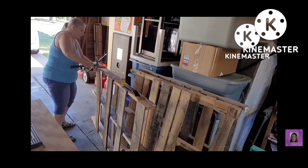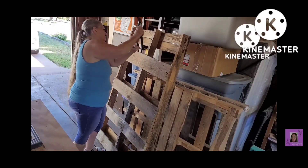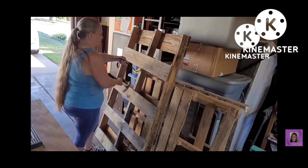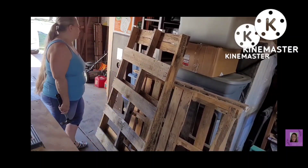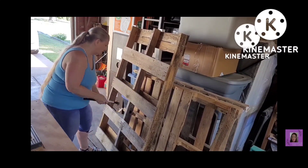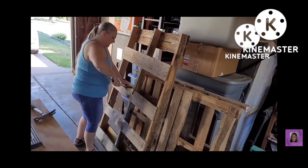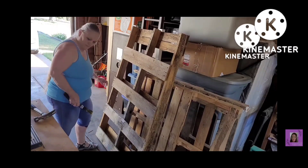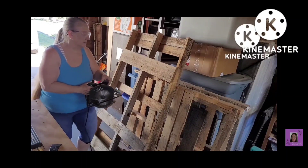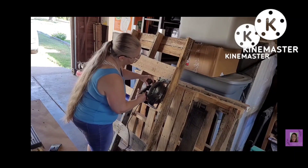I was able to get quite a few of them off, and then I thought, you know what, I'm just going to use my circular saw and cut them. So you'll see that I've got all the wood already cut. They're not easy to get off, and I know there's easier ways, but this is the only way I have right now. I put my safety glasses on and I'm using my circular saw.